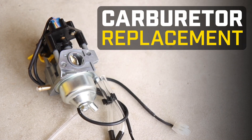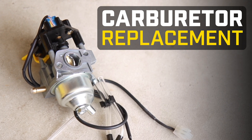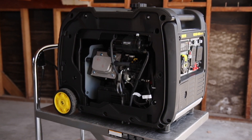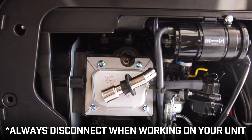This video will show you how to replace the carburetor in your Champion 4500W Plus Wireless Remote Start Inverter. Make sure the engine is completely cool. Remove the side access panel, disconnect the battery, and disconnect the spark plug cap before working on your unit.